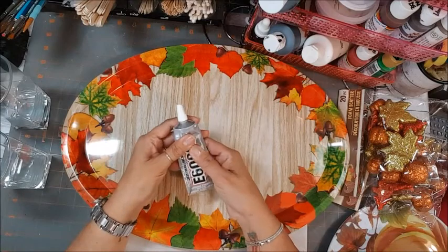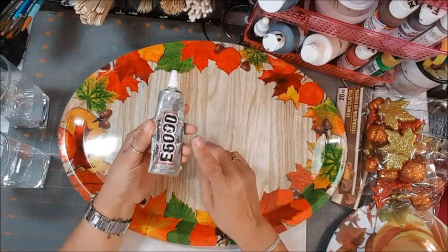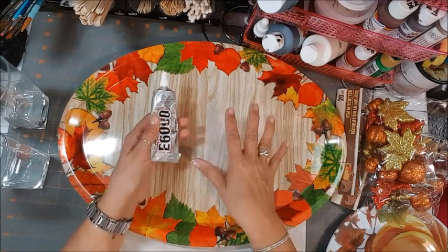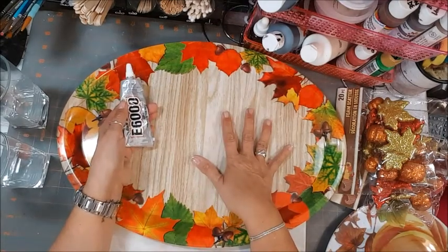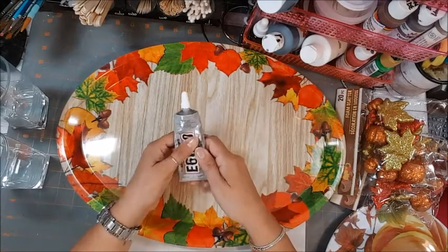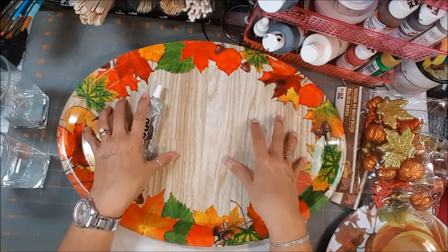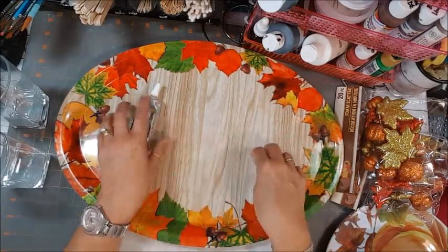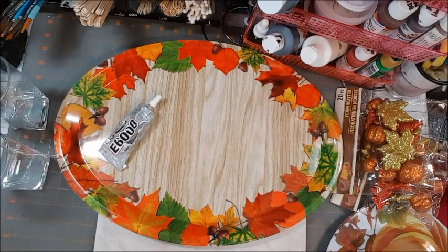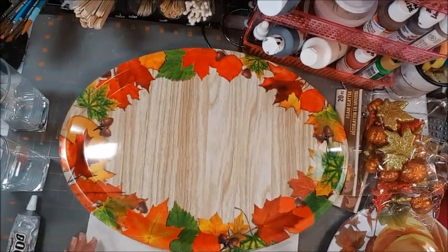The next thing we're going to need is E6000 to make sure that this stuff really, really sticks together. You can do E6000 by itself, or you can do a mixture of hot glue and E6000 to keep it in place until it dries quicker. The E6000 will take hours to really dry, so what can happen is that while you're waiting for it to dry, your pieces can move and you end up with leftover markings of glue all over the place. So I'm going to do a mixture of both to keep it all in one place.